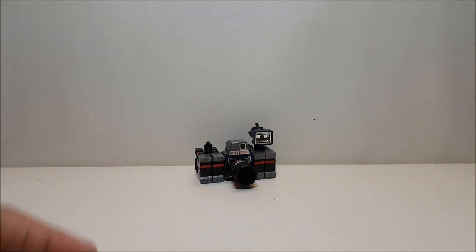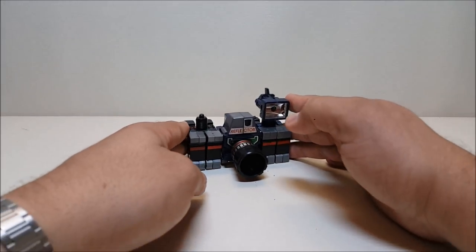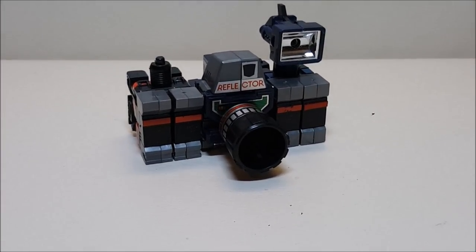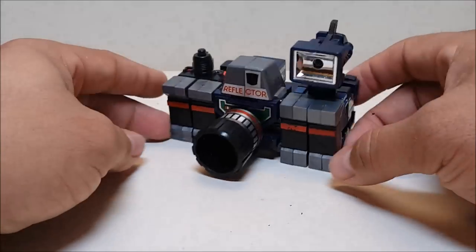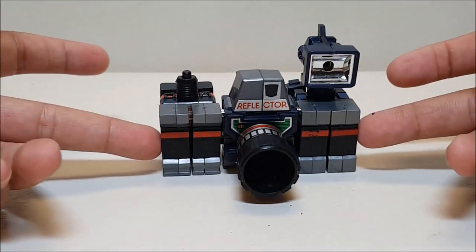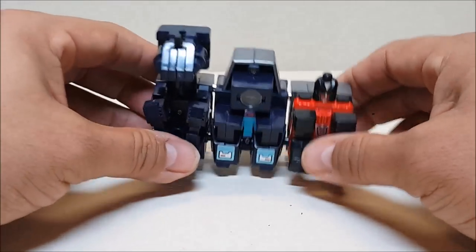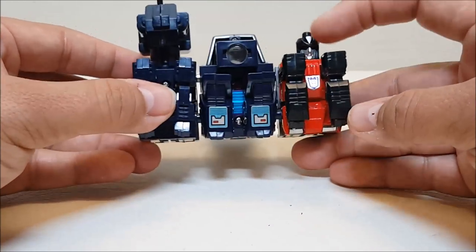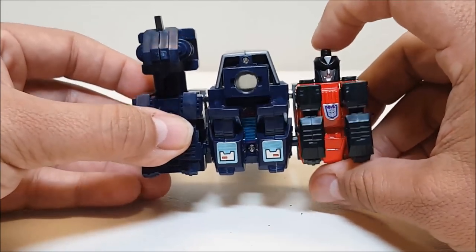I'm really really happy with what I found here with this Reflector — this is a very very good figure. Reflector is a camera, just a very old-style 35-millimeter camera. He's very tiny in camera mode: only about four inches long from side to side and about two and a half inches tall at the top of the flash, so a very small camera — like a spy camera. When you turn him around everything falls apart because you can see the three robot legs and even one of the heads, but the top of this head has a little button so you can click on it and pretend you're actually taking pictures.